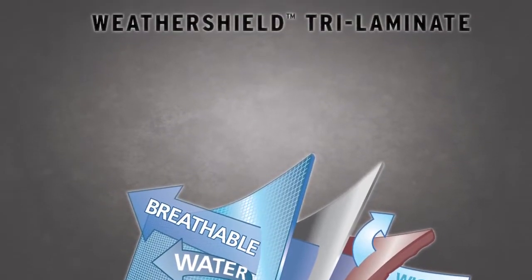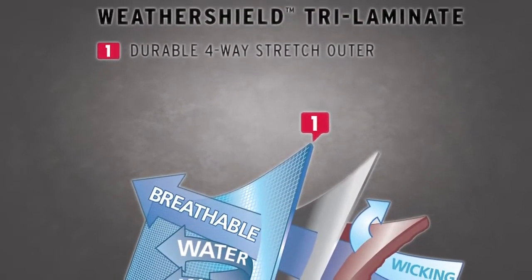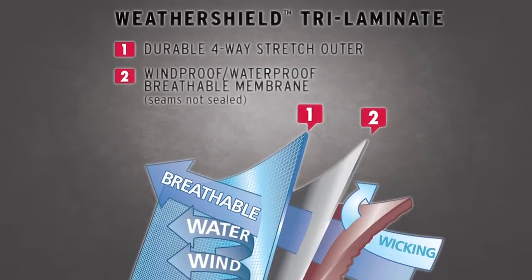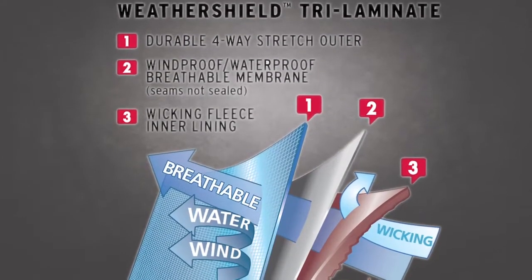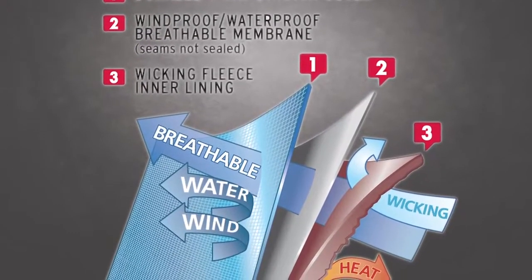That Weathershield Trilaminate fabric is a 4-way stretch, durable outer shell, with a windproof, waterproof, breathable membrane, and of course the inside is decked with a wicking microfleece.